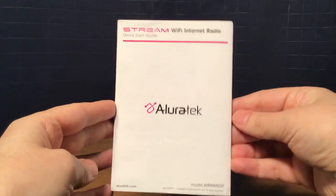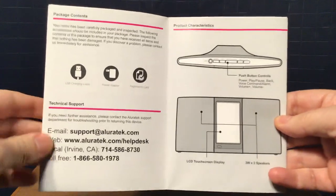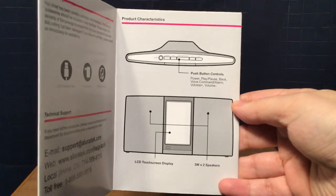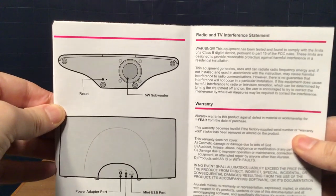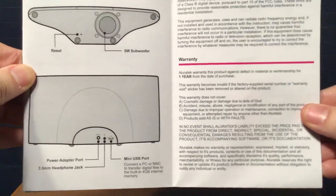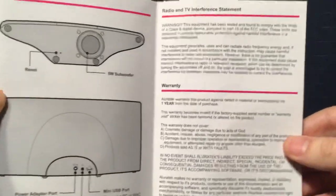The manual is rather big so I'm not going to go over the whole thing. The model number is A-I-R-M-M-0-3-F. Package contents, technical information — you can pause and look at that. There's a diagram of the radio showing push button controls, LCD touchscreen display, 3-watt two speakers, a reset button inside the radio, a 5-watt subwoofer, your power adapter port, a 3.5 millimeter headphone jack, and a micro USB port to connect to PC or Mac to transfer digital files to the built-in 4 gigabyte internal memory. That port can also charge the radio while plugged into a computer.